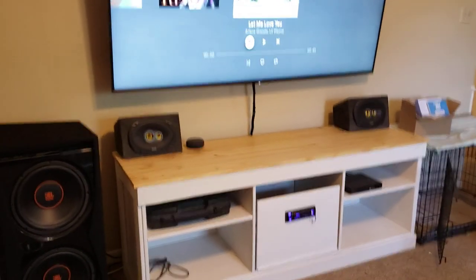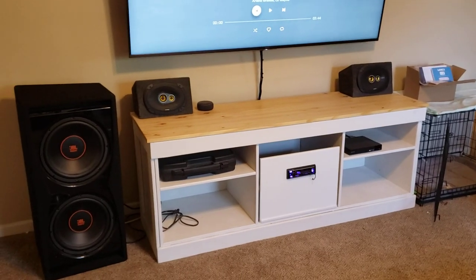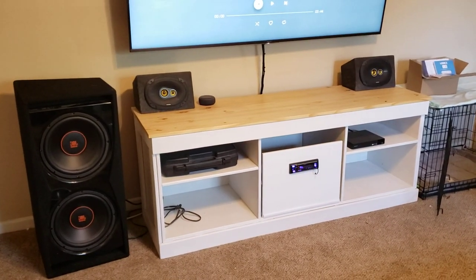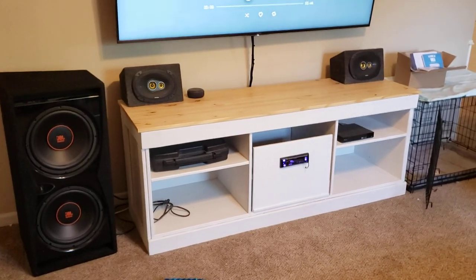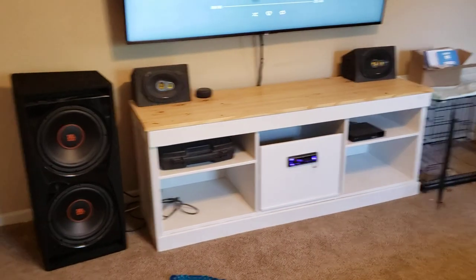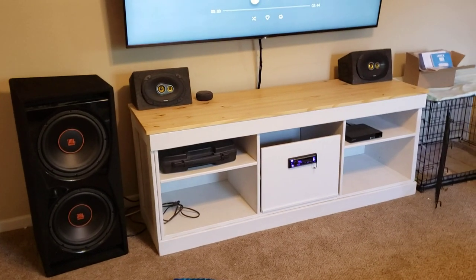Hey guys, this is Maynard's Customs here. So this is a follow-up video to one I'd done a while back showing that I put car audio in my house. A lot of people commented that I didn't do a sound demo for when I put it all together. I talked about it, but I never actually played it.